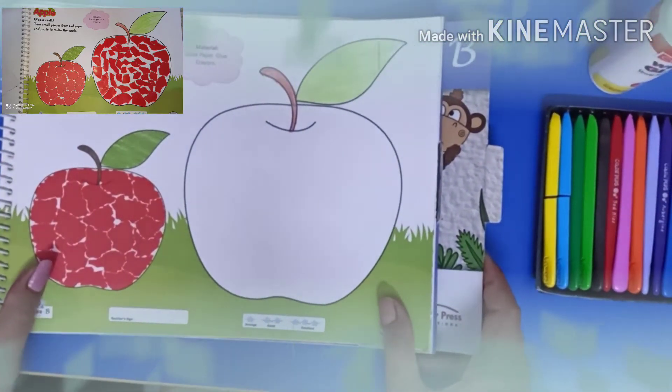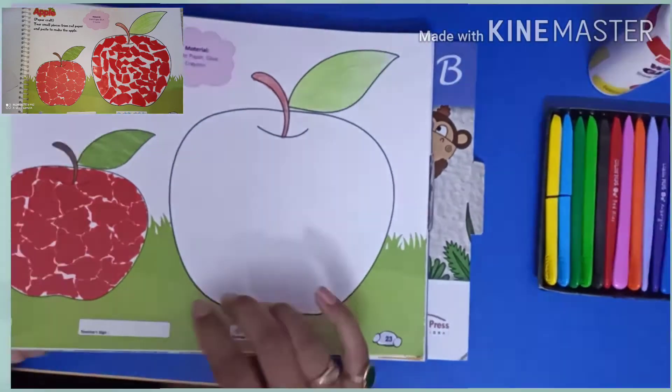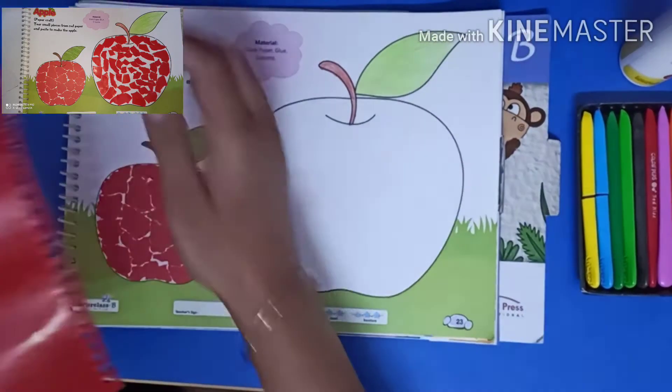First of all, we will cut the red sheet into small uneven pieces using hands.